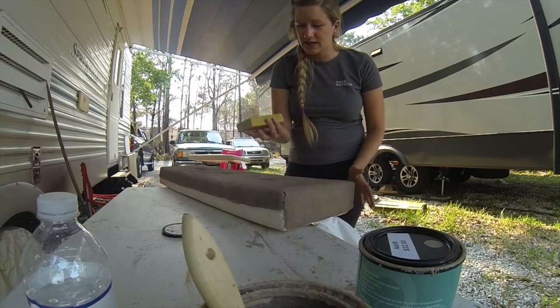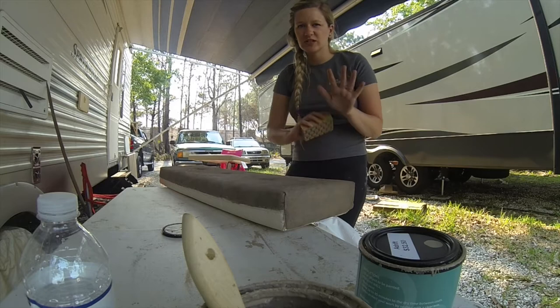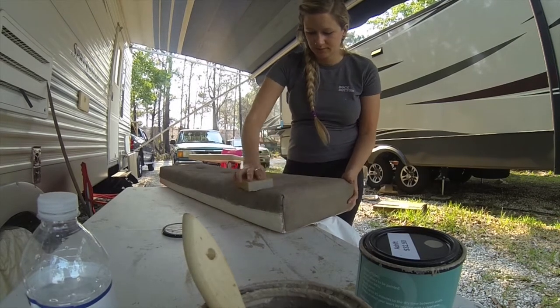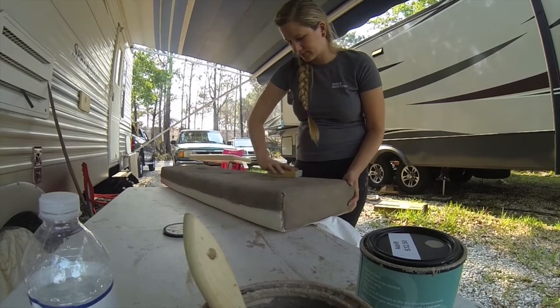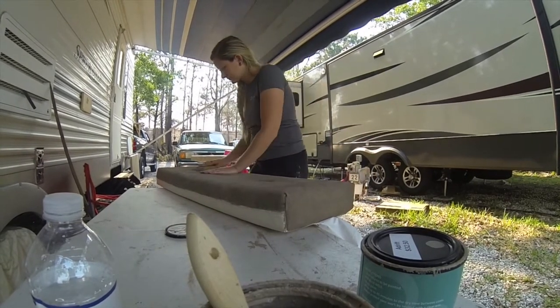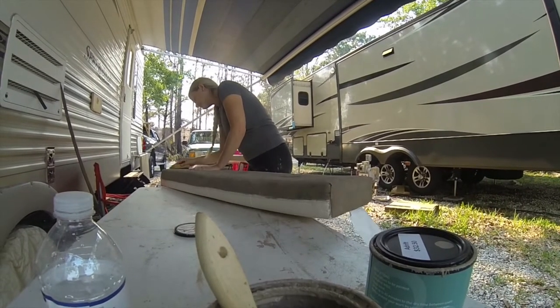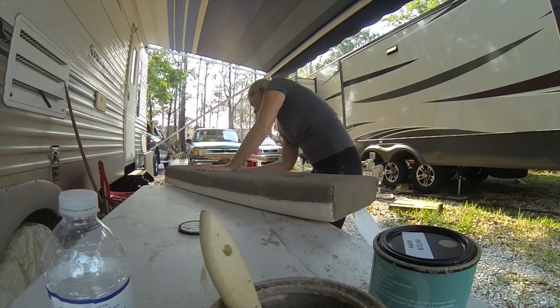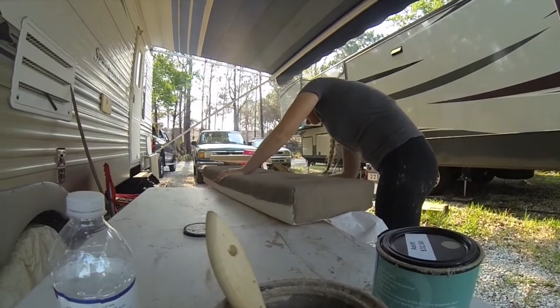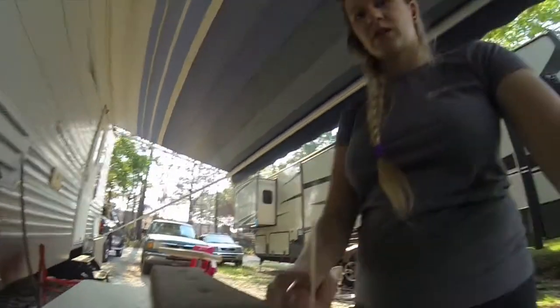It just finished drying, so now we're going to take a 120 sand block and I'm just going to lightly sand it. Now that we have sanded, we're going to put another coat of paint on.